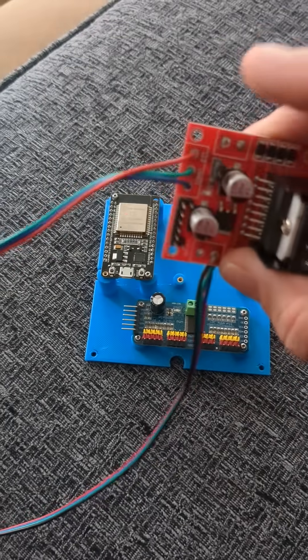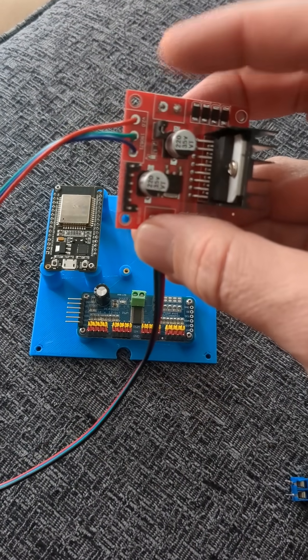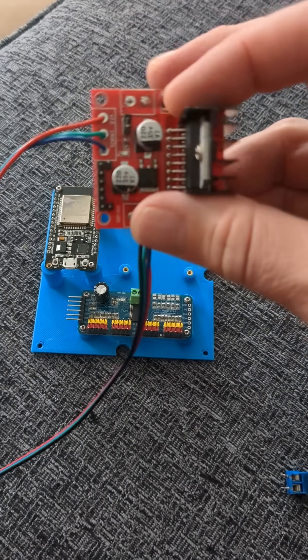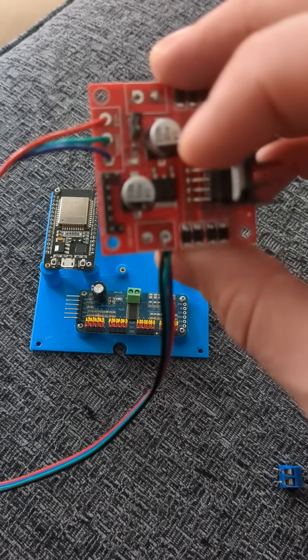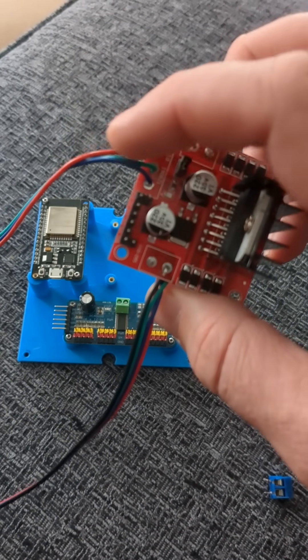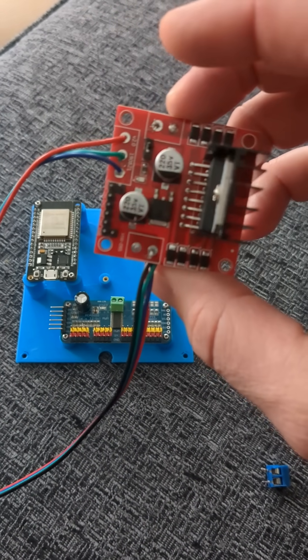Each one of these sides is one actuator for the neck. The neck has two actuators, and each one is on that side. I went ahead and soldered directly to the board — this wire over here is the power lead for the board, and one of the power leads goes to the actuator.